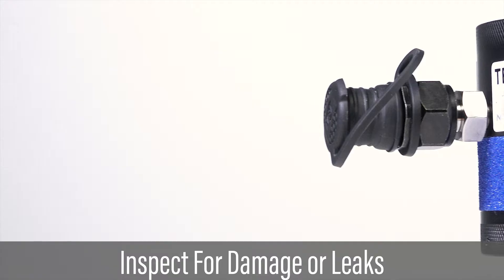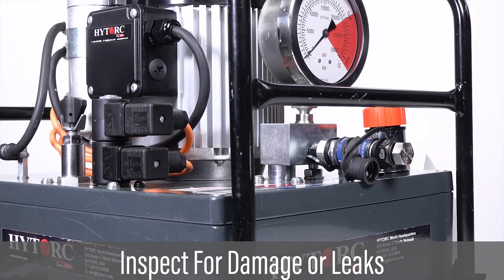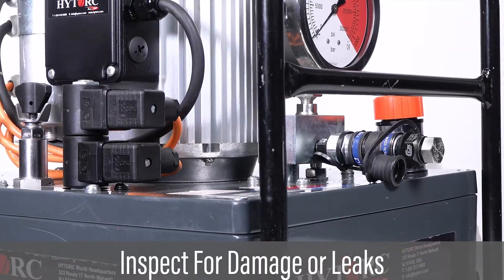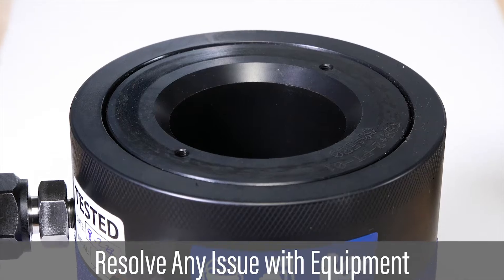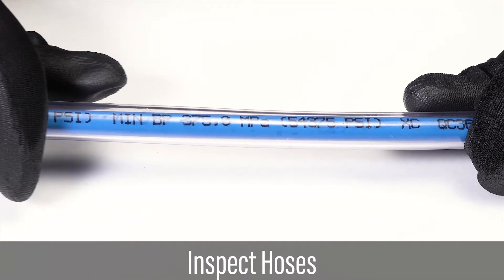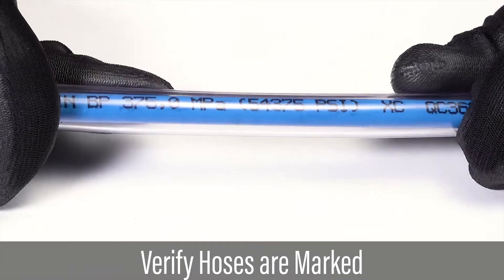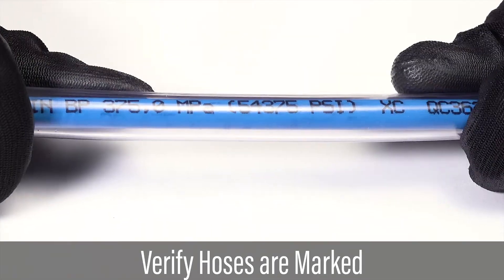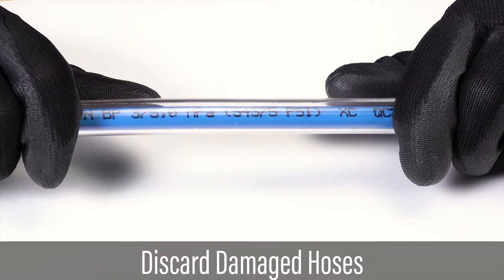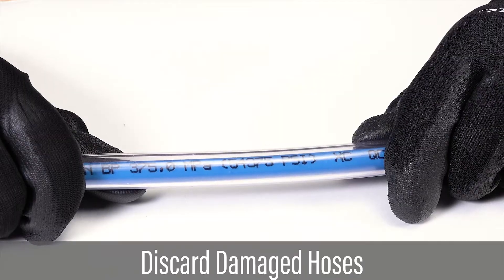Properly inspect all equipment to ensure they are free of damage or leaks. Resolve any issue with the equipment before proceeding. Inspect all hoses and make sure all hoses are in good condition. Verify all hoses are marked with serial number and maximum operating pressure. Discard any hose that is worn, damaged, kinked, or may have been subjected to heat or fire.